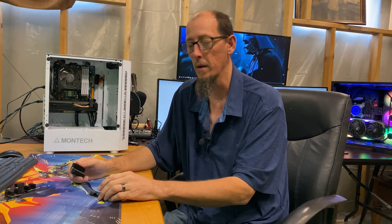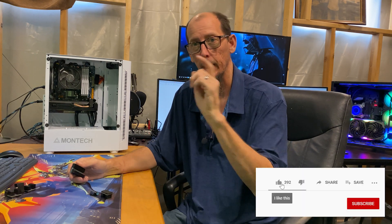Right now I want to take the opportunity to thank everybody who's subscribed. And if you're new to the channel, go ahead and press that like, subscribe, and check out some of my other videos.